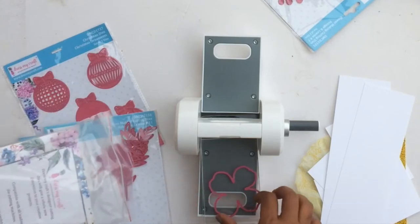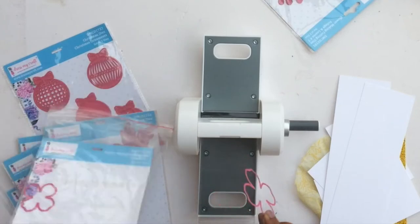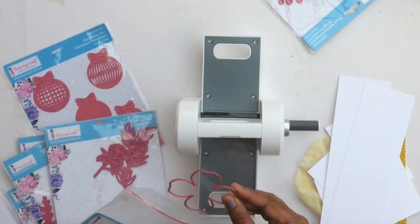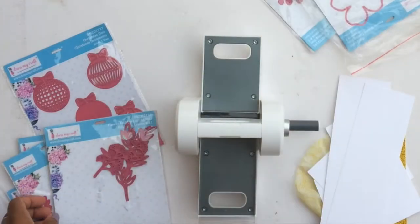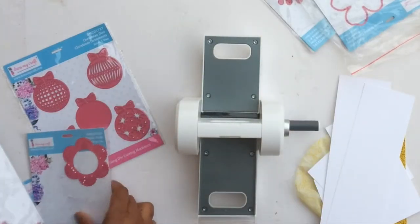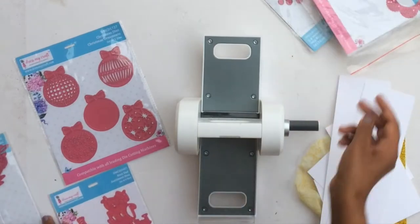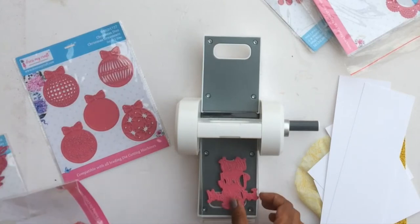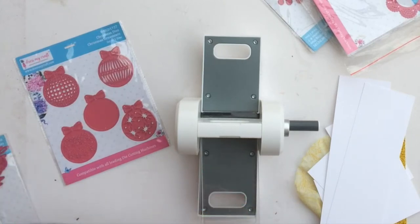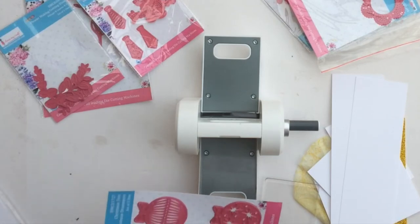You can see the foliage die fits in perfectly, and the largest flower from the flower making die fits in there perfectly as well. Before you make a decision, I would strongly suggest you consider all of these points and then decide what to buy, which size to buy, and whether to buy at all.